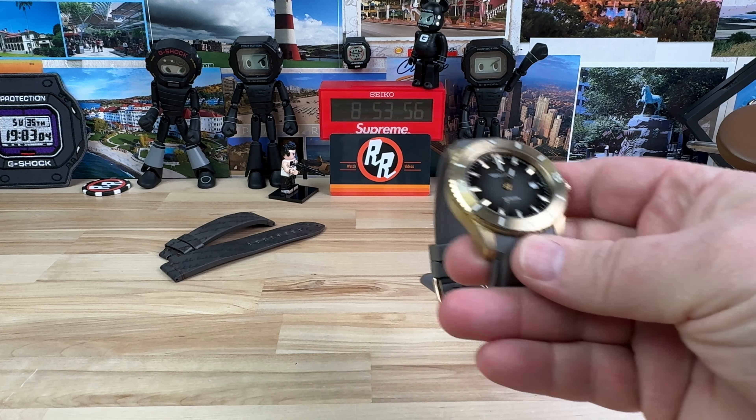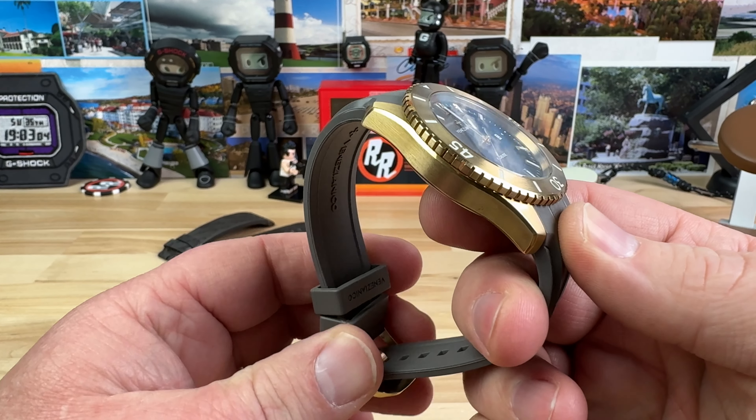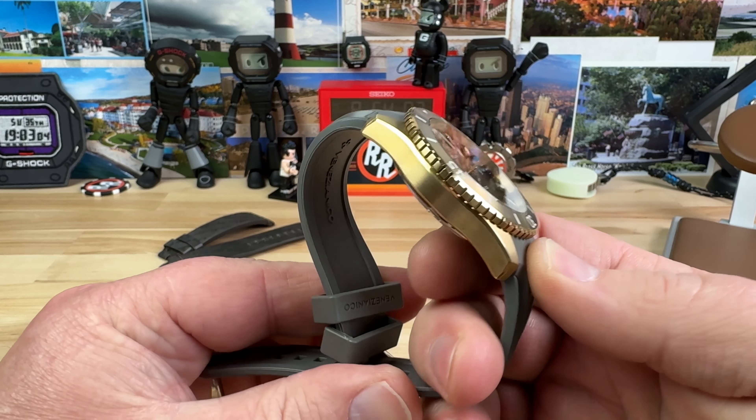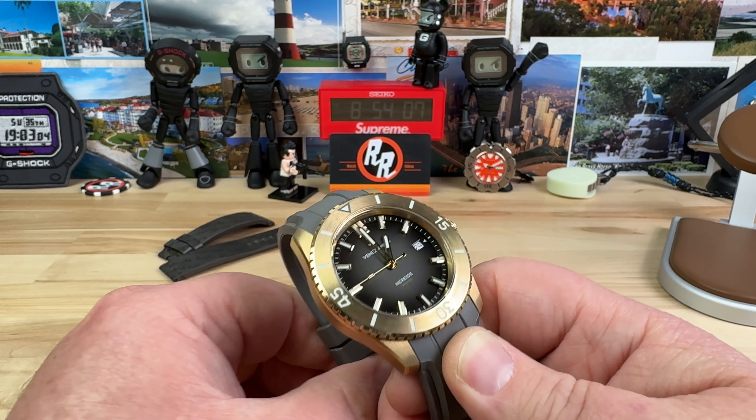All right, guys, it's time to check out this bronze beauty. Actually, super impressed with this one. This is an Italian brand. This is the Venita Nico — I think I said that right.